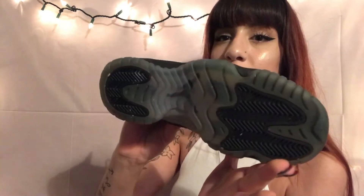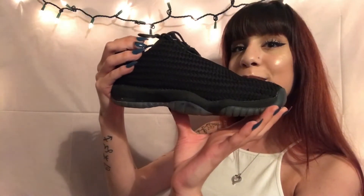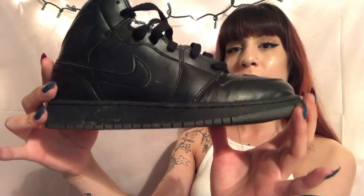Next shoe — these little Yeezy Future Lows. I copped these when I used to work at Finish Line. Nothing special, barely even wear these anymore. My next shoe is kind of like a beater — it's a basic shoe. All black One Retro. Obviously I wear it all the time so it's creased, pretty dirty. Basic.